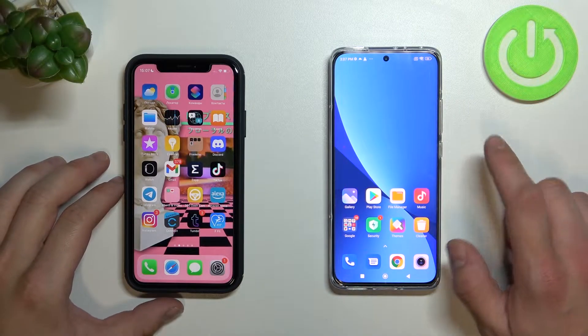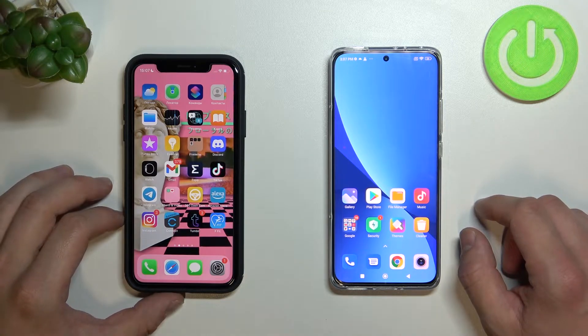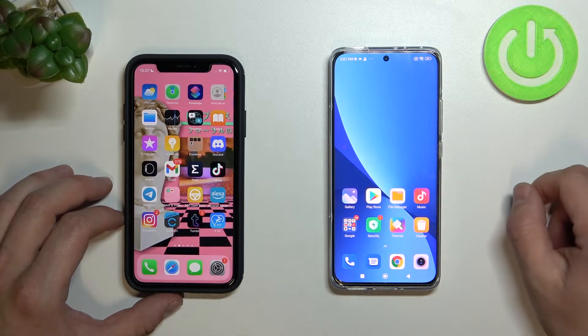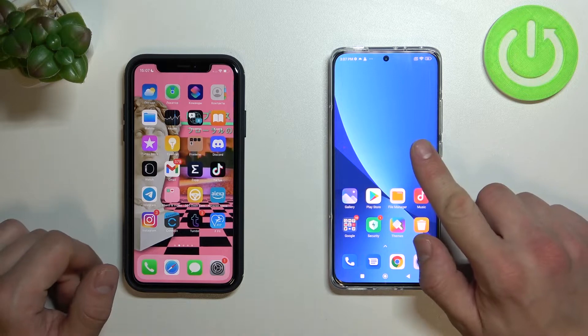Hello, in front of me I've got Xiaomi 12 and iPhone XR. In this video I'll show you how to use reversed wireless charging on Xiaomi 12. Thanks to that you'll be able to charge iPhone via Xiaomi.